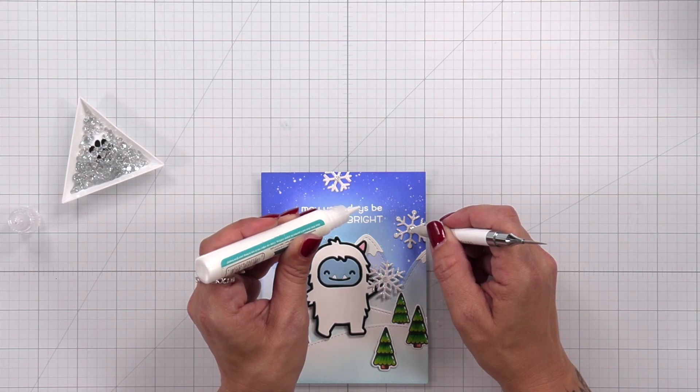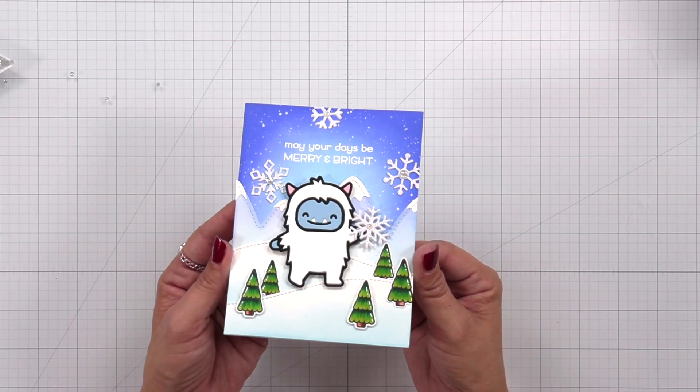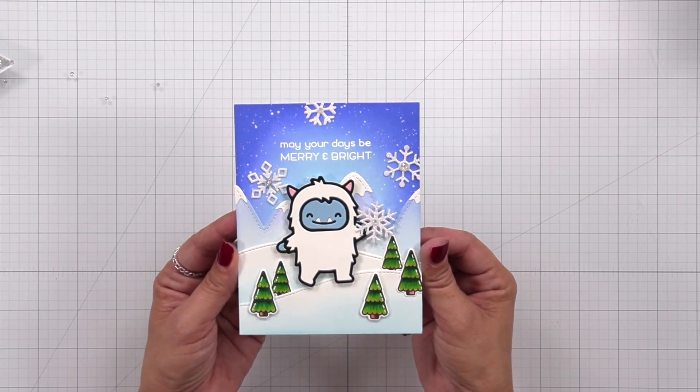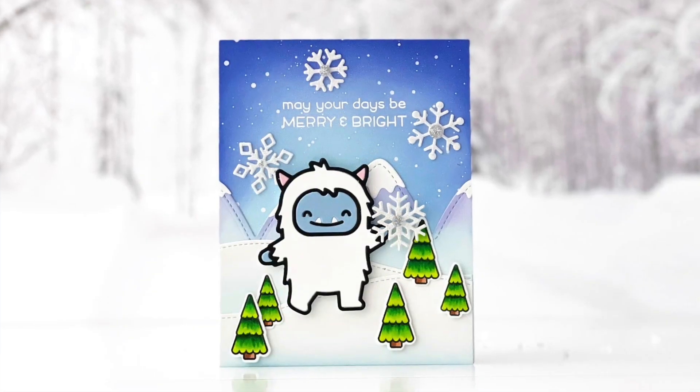That finishes off my card project. I really had fun creating this wintry scene, and using those double-sided adhesive sheets to assemble the Yeti made it so easy to do. I hope you enjoyed today's card inspiration — thank you so much for joining us.